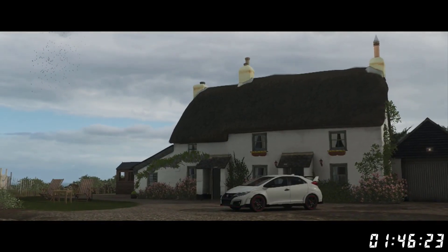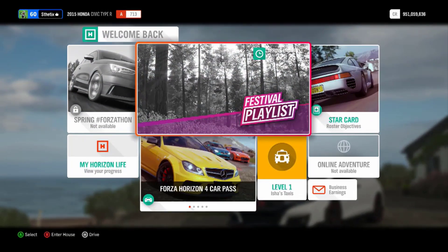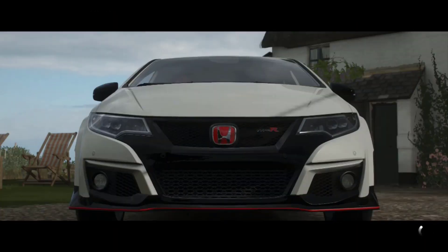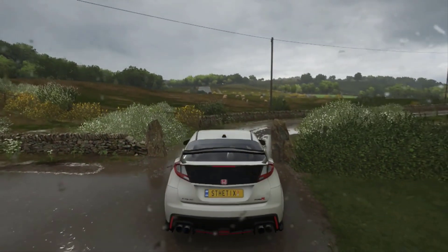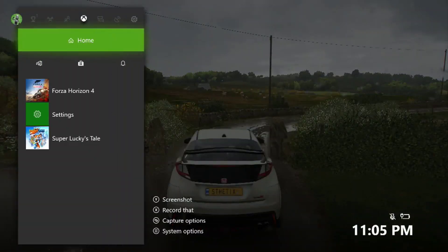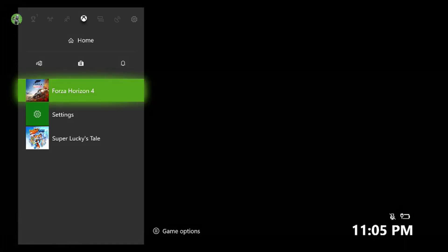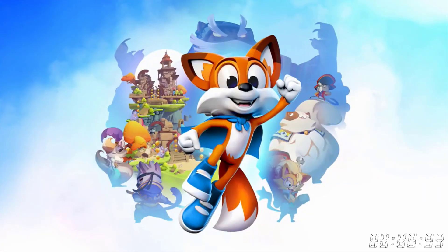It took another 1 minute and 46 seconds to start playing Forza Horizon 4. Now let's try loading another game — for example, Super Lucky's Tale.